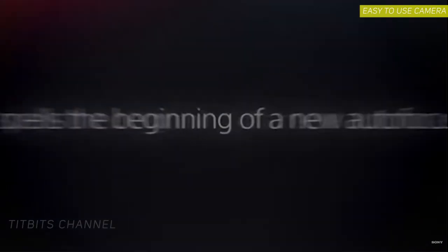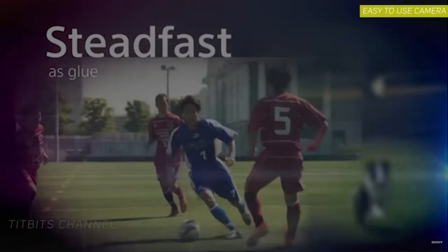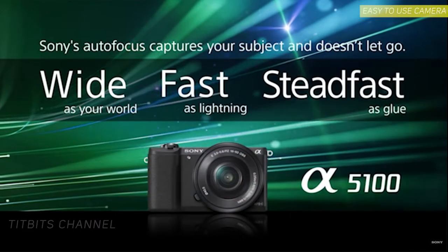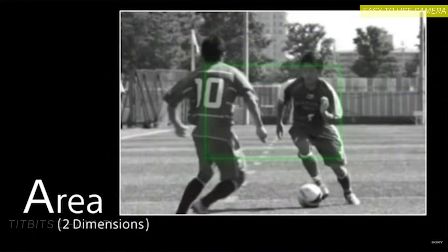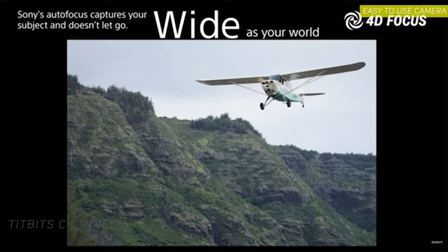Next up from Sony is the older A5100 — or Alpha 5100. I know it's old and the color science, especially skin tones, isn't great, but it's now super affordable at around 400 US dollars or 30,000 Indian rupees with kit lens. It's mirrorless with super fast autofocus for both photo and video, a tilt screen, Wi-Fi, NFC, 179 autofocus points, and is super compact and lightweight. Image quality is excellent — it shares the same sensor and autofocus as the more expensive Alpha 6000. The downsides: poor battery life, no viewfinder, and a complex menu system. Still, in auto mode it works like a pro point-and-shoot with full manual controls available.